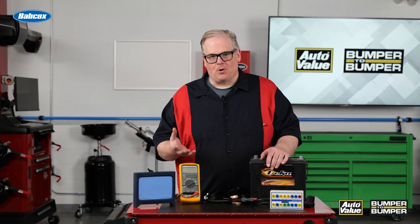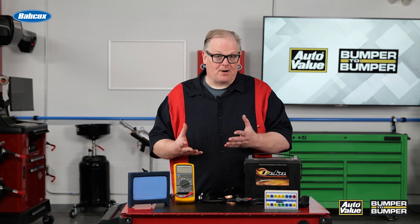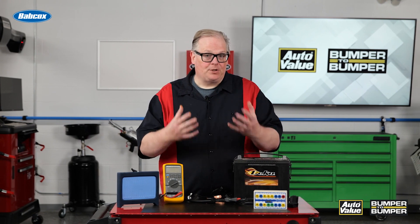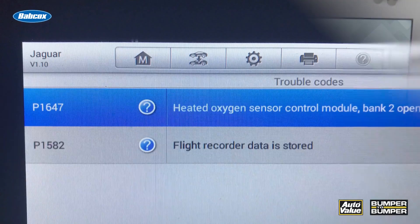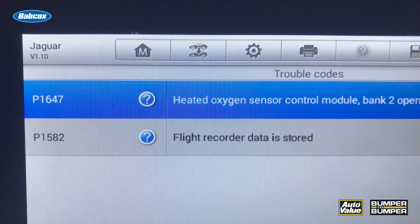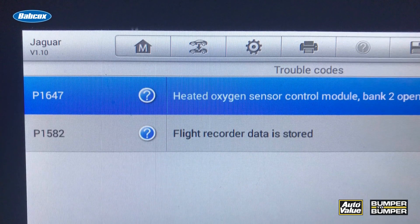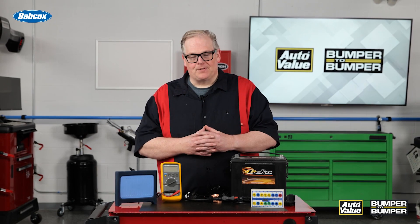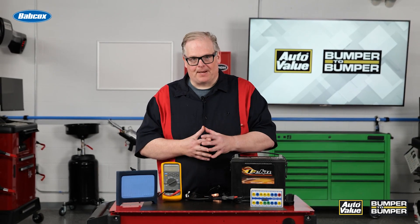Also, the scope can capture other events that can cause a parasitic draw. For instance, if you have a malfunctioning module that's not communicating properly, it may have a U1000 code and it's causing other modules on the vehicle to stay awake and cause a draw on the battery that can kill it. By looking at these and using this box, you can know when it happens and help diagnose that problem.